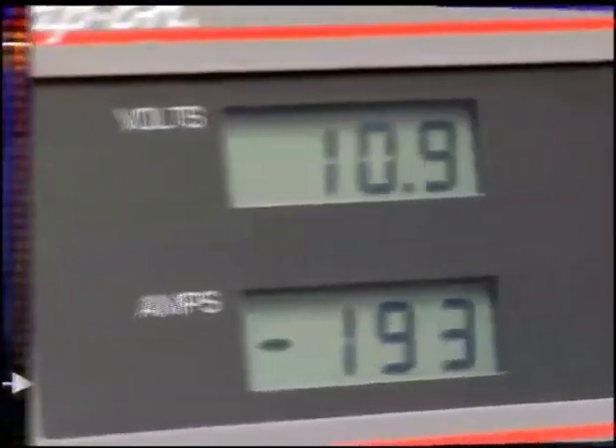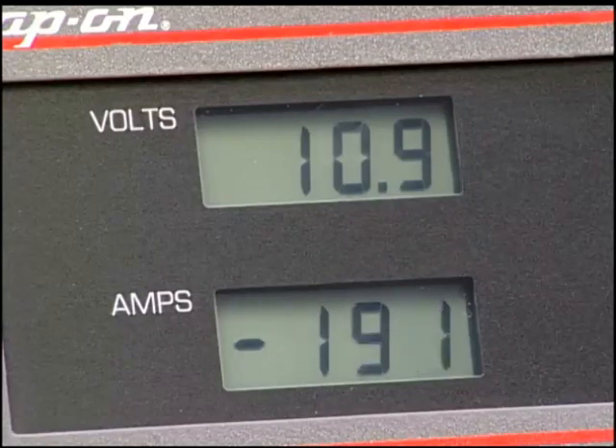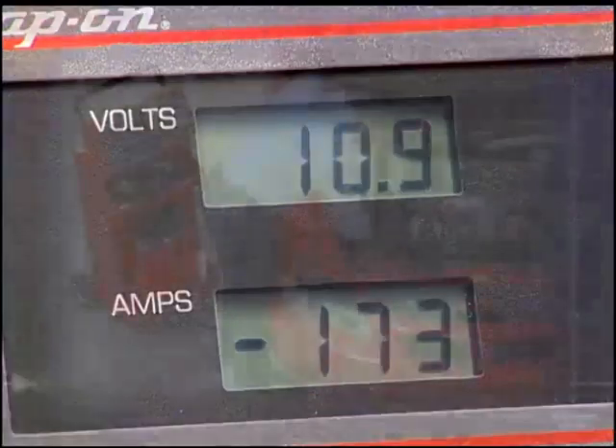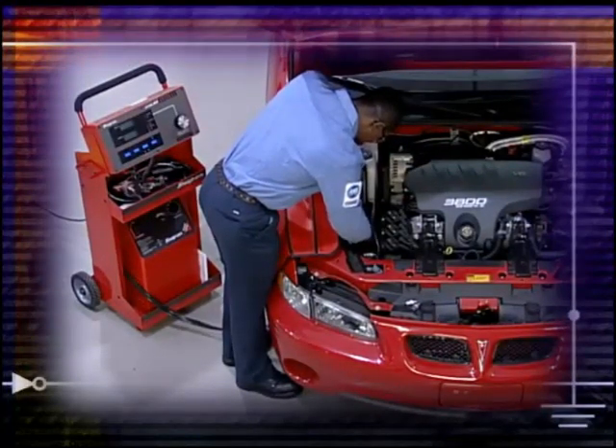With the engine cranking, the amperage should be somewhere between 150 to 300 amps, depending on the size and condition of the engine. If the readings are outside this range, further diagnostics are required.